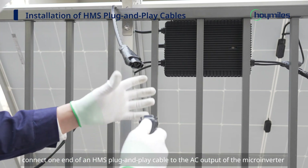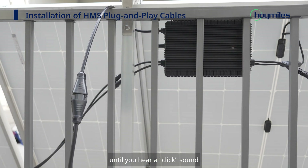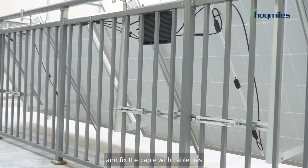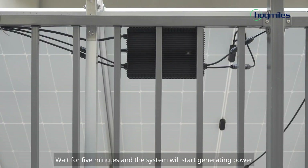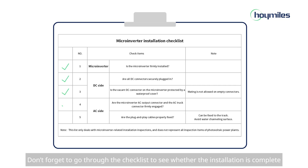Connect one end of the HMS plug-and-play cable to the AC connector of the microinverter until you hear a click sound. Then connect the other end of the HMS plug-and-play cable to the socket outlet and fix the cable with metal cable ties. Wait for 5 minutes and the system will start generating power. Check the LED light to ensure that the microinverter is functioning properly. Don't forget to go through the checklist to see whether the installation is complete.